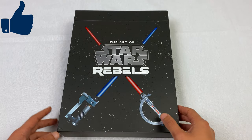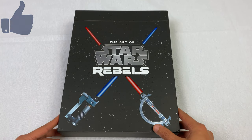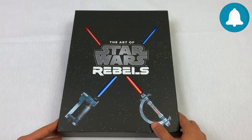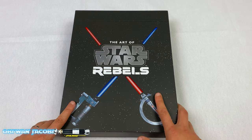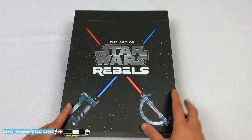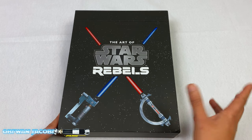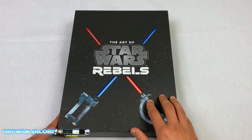Work has been crazy lately, so thank you so much to my fan base and thank you so much for all of your guys' support as we're all going through these tough times. Anyways, we're taking a look today at the art of Star Wars Rebels. This has been a long time coming. I had this on pre-order last year and this is a special edition art book.